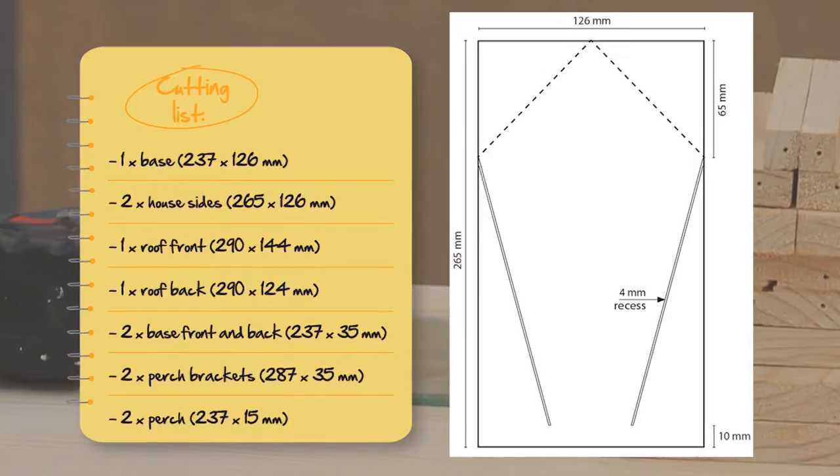This is your cutting list. For your base: 237 by 126mm, and you need one of those. Two times house sides: 265 by 126mm. One times roof front: 290 by 144mm. Two base sides: 287 by 35mm. Two times base front and back: 237 by 35mm. And two perches: 237 by 15mm. Pretty easy — take it down to your local builders with a cutting list and they'll cut it up and get it all ready for you.